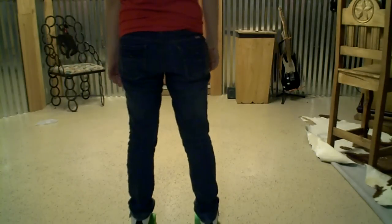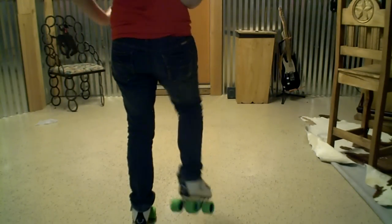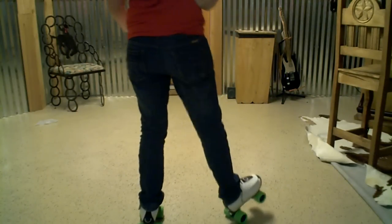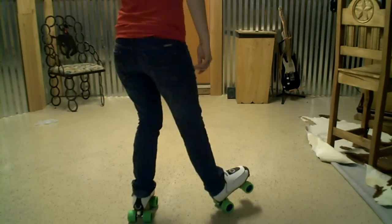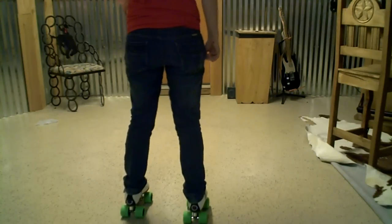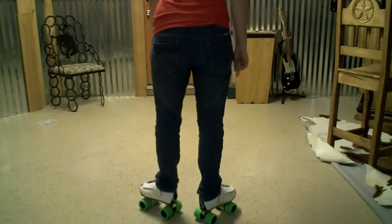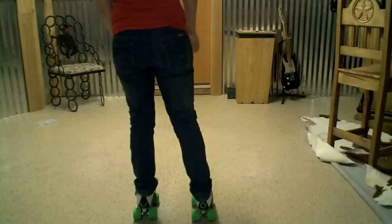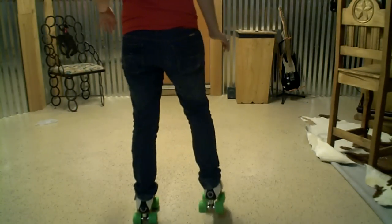Your feet are going to be parallel, just like this. We're going to go into the part like this. Your right leg is going to come onto its heel, and your other leg is going to do this. Sit down and go — and then the other leg is going to sit down, and then after this one sits down, this one will sit down. So it's kind of like a dun, dun, dun, dun.